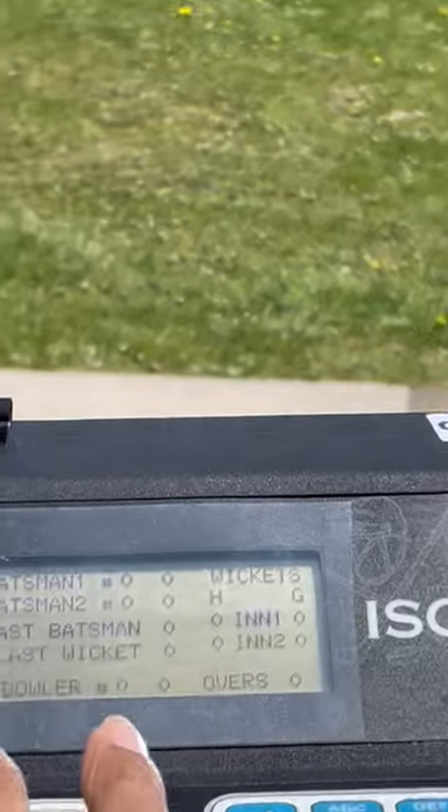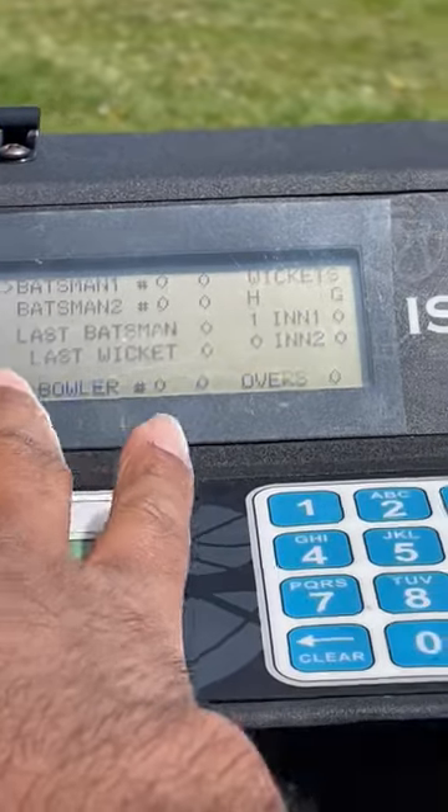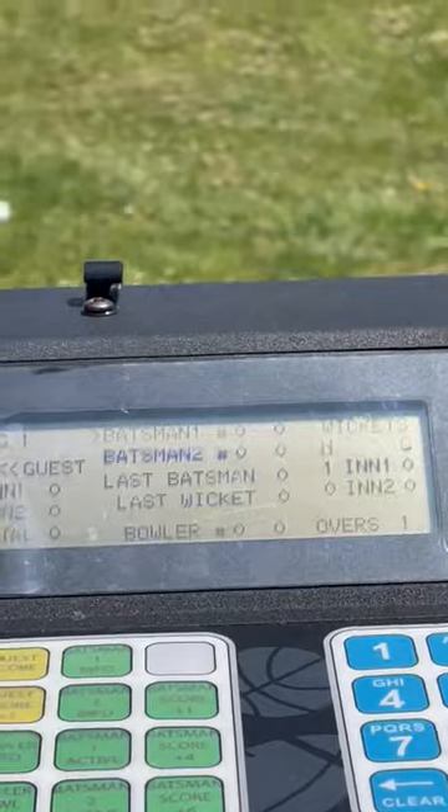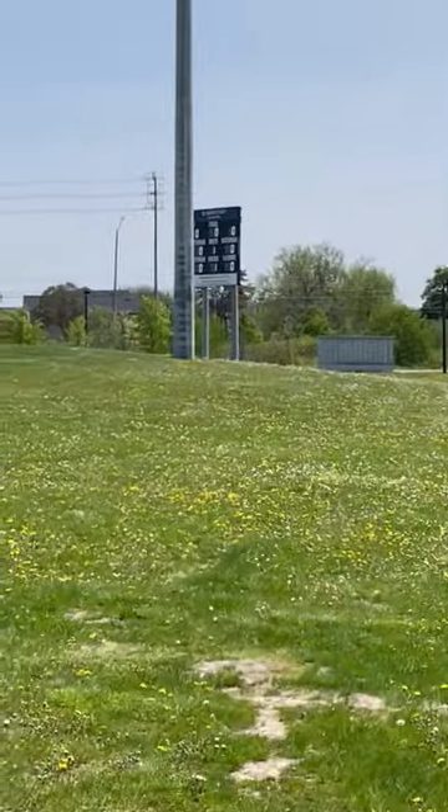We'll add some functions — wickets, overs, and the register on the scoreboard.